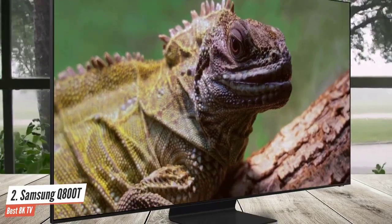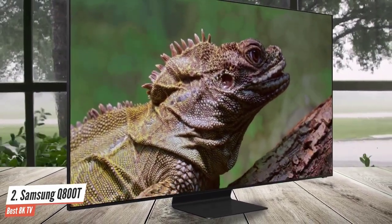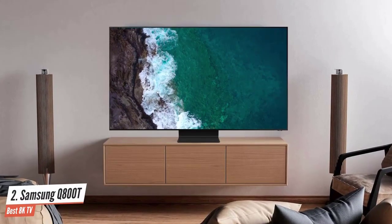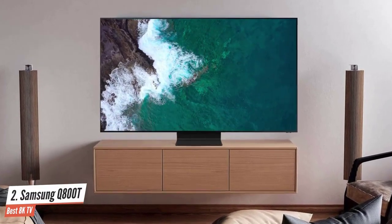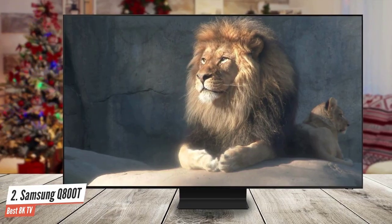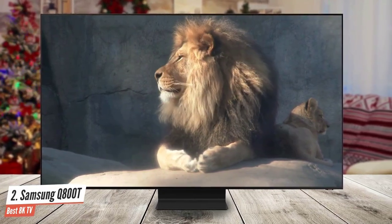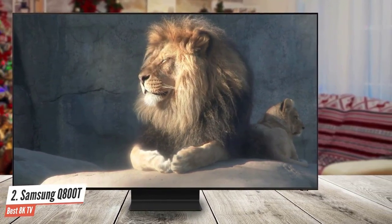The Q800T uses Samsung's Tizen-based Eden Smart TV platform. The main interface is very economical in terms of screen space it occupies, yet can still get you easily to plenty of content without having to delve into too many submenus. The Samsung Q800T is the first 8K TV you can buy for something approaching a 4K TV price, which makes it a standout new Samsung TV for 2020.